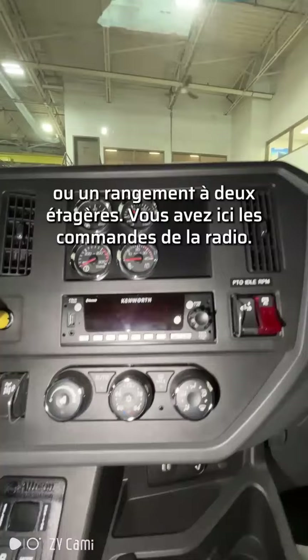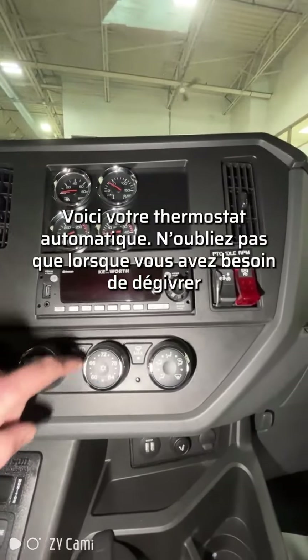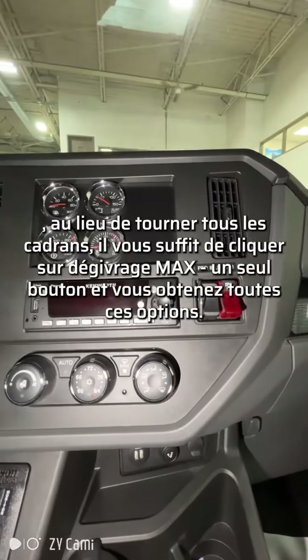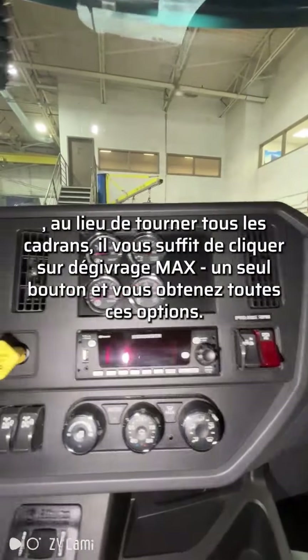You have your radio controls here. Here's your auto thermostat. Don't forget when you need that defrost, instead of turning all the dials, you can just click max defrost — one button. You get all those options.